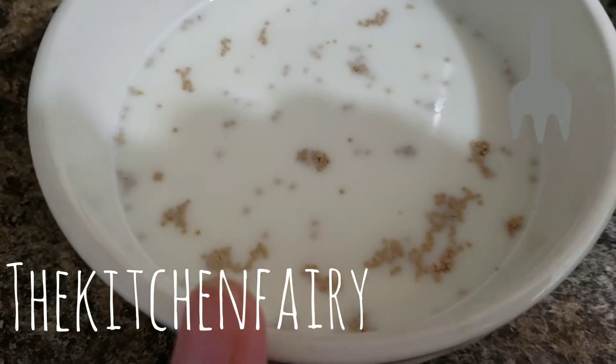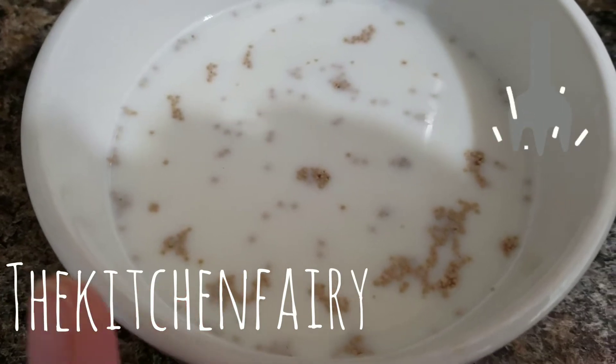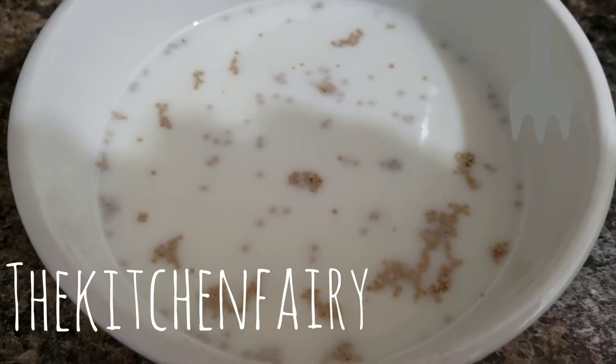This is 110 ml of lukewarm dairy-free milk with one tablespoon of sugar and one tablespoon of active dry yeast.